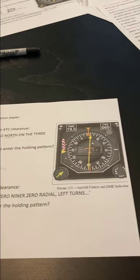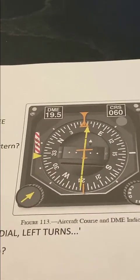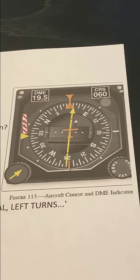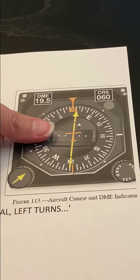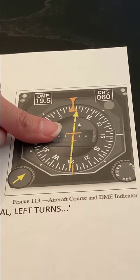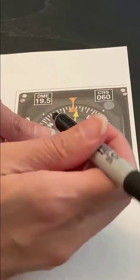Now to use the thumb rule, I'm going to go over to my heading indicator depiction and I'm going to look for my thumb. I'm using my left thumb because it's a left hand hold pattern. So I'm going to take my thumb and basically look at it.